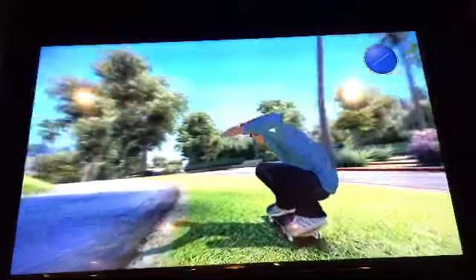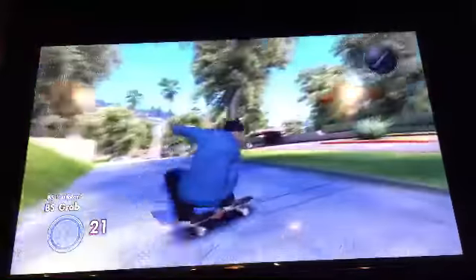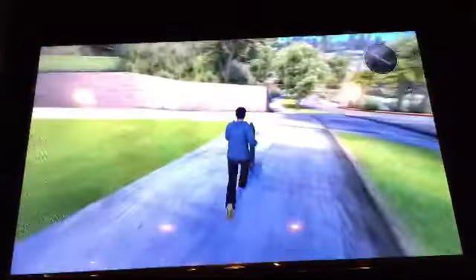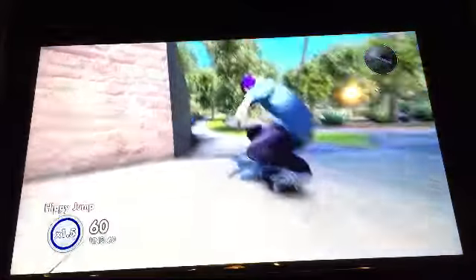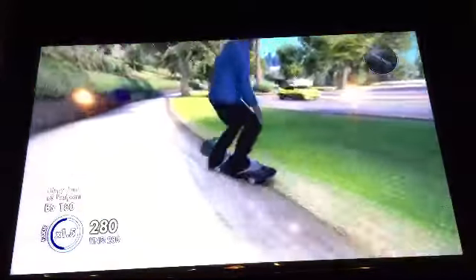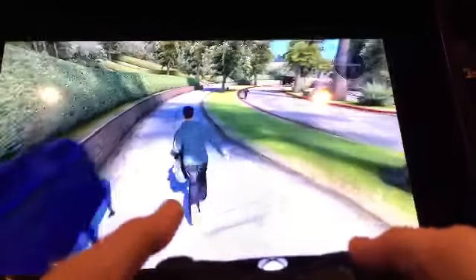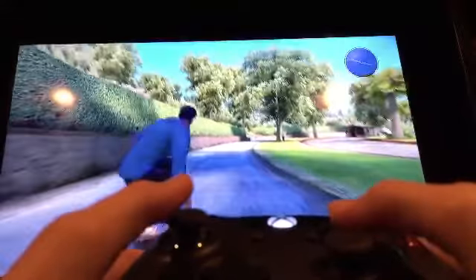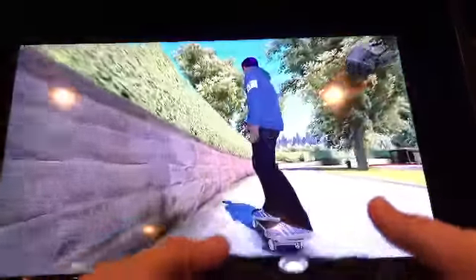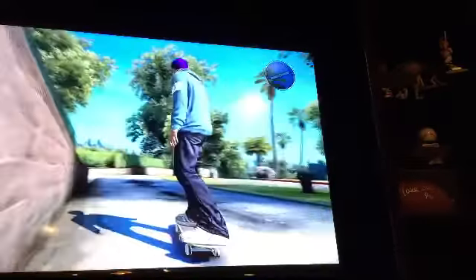I wanted to show moves that not everyone knows. First it should say BS flat plant, and then a BS grab. If you want to try a variation, you can press down RT and then do the exact same thing, but after you do it push over on your left trigger.